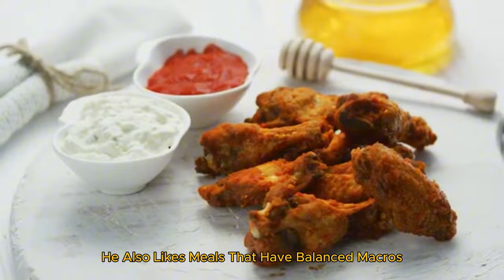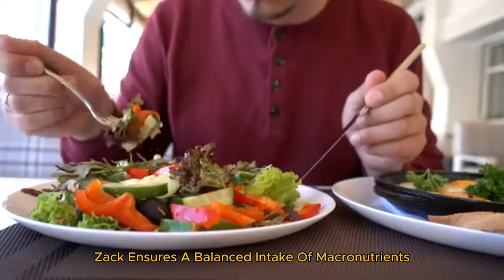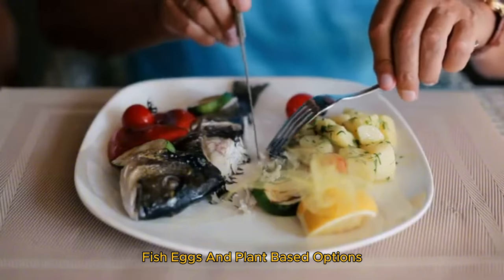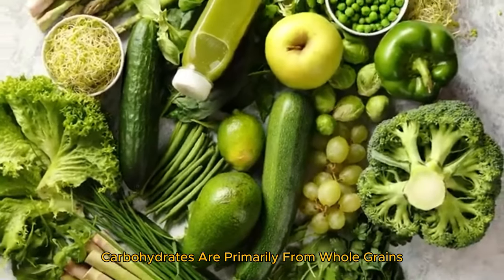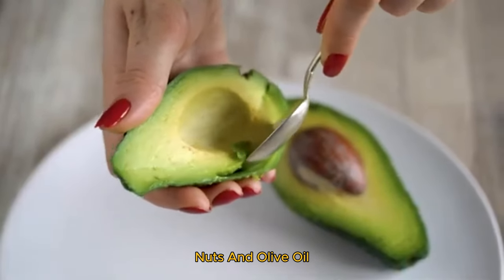He also likes meals that have balanced macros. To maintain his physique, Zac ensures a balanced intake of macronutrients. Proteins come from sources like chicken, fish, eggs, and plant-based options. Carbohydrates are primarily from whole grains, sweet potatoes, and vegetables. Healthy fats include avocados, nuts, and olive oil.